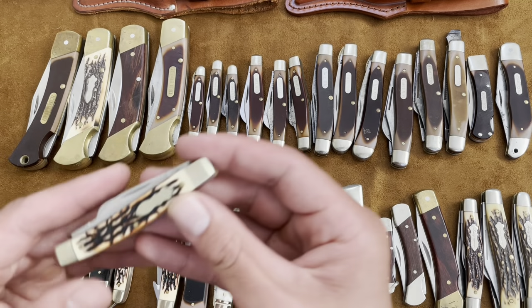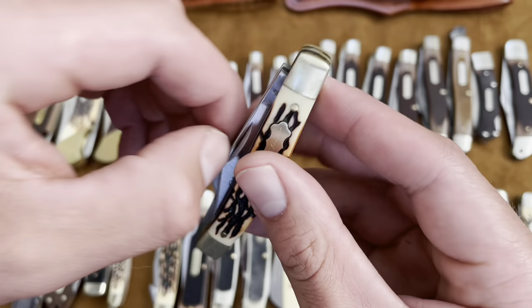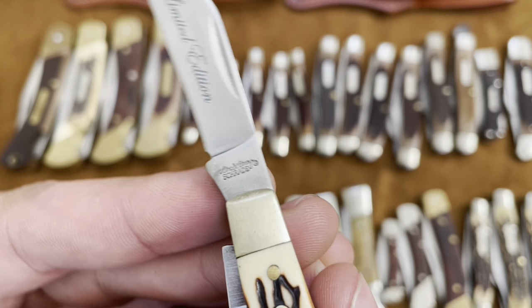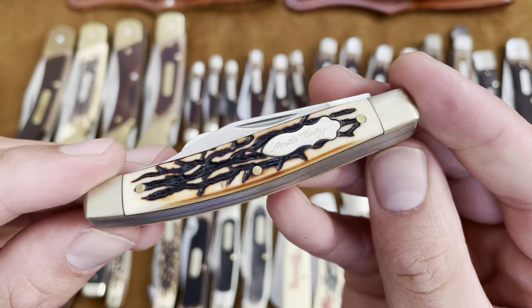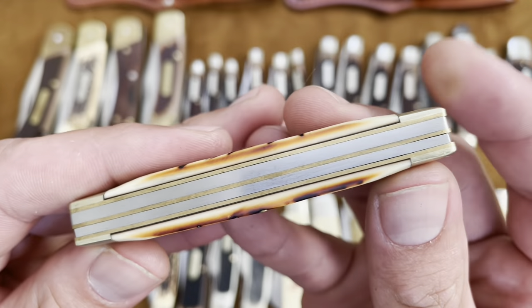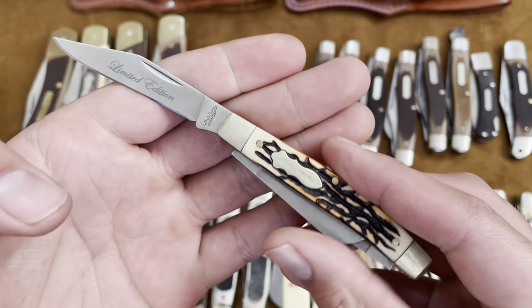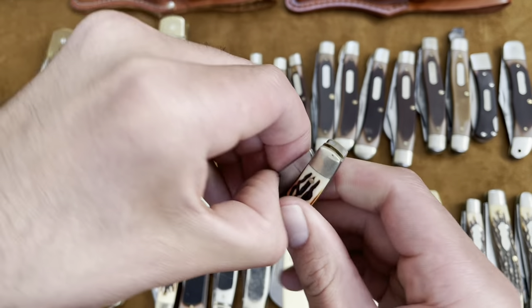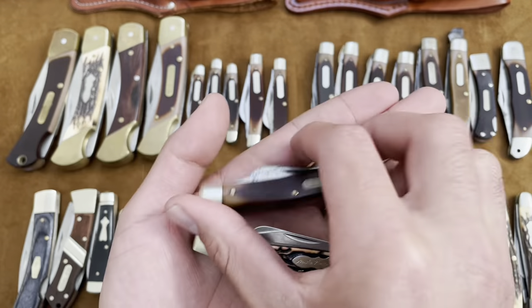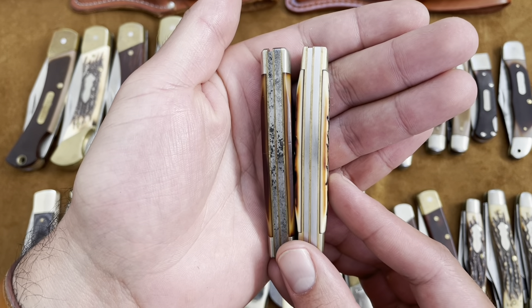Then we have the Schrade 834 — middle or medium stockman, the same size as the 34 OT Old Timer but this is just the staglon Uncle Henry version. Uncle Henry Schrade, fat squirrel shield. These three came in a little tin box as a set — absolutely no gapping, I was really impressed with this knife. The Delrin looks pretty good, good snap, the typical three blades with that spay. Same size as the 34 OT — Uncle Henry is actually a little thicker.